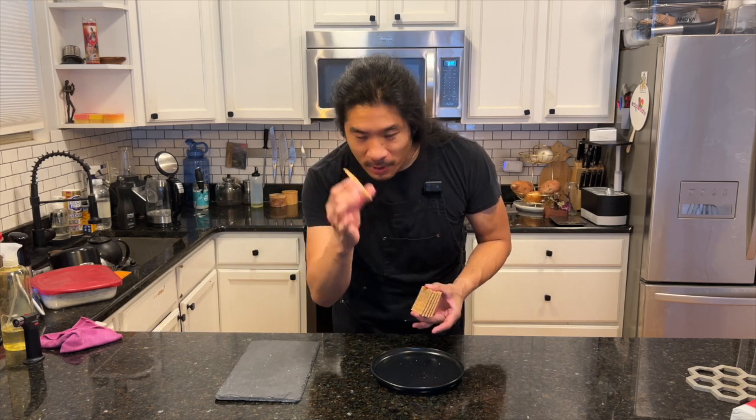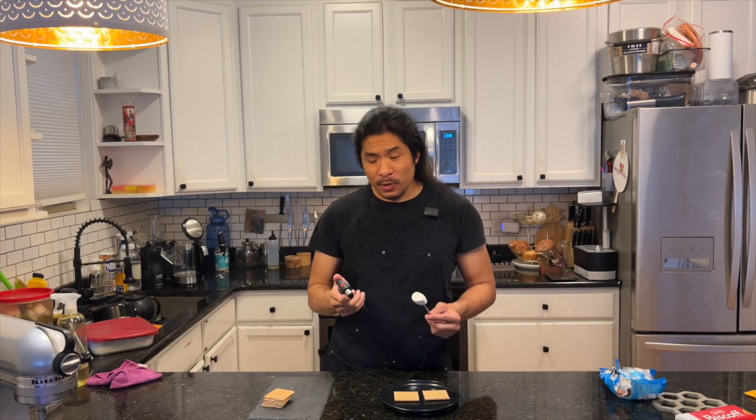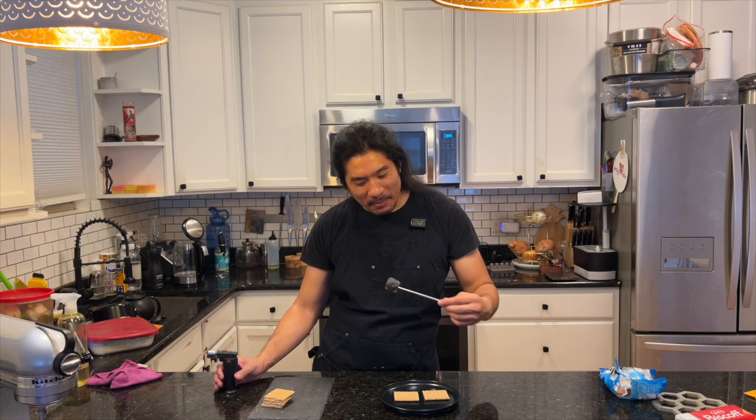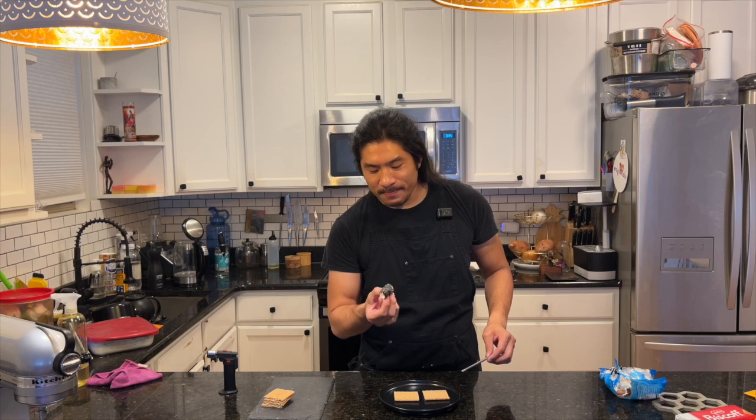I'm going to show you a couple of different ways so you can see the pros and cons. The very basic method: take your graham crackers and turn them upside down. We're going to get a little blow torch. You don't want to put it directly on the marshmallow because you'll cook the outside and not the inside, so go a little further out. If it catches, I like it a little toasted. The problem is the outside gets so cooked while the inside is still not as toasty — it's crusty on the outside but still too chewy inside. Some people like that method, but it's not fluffy enough for me.